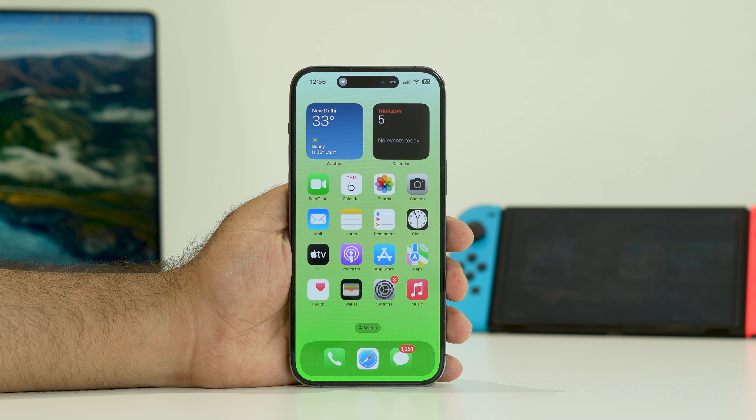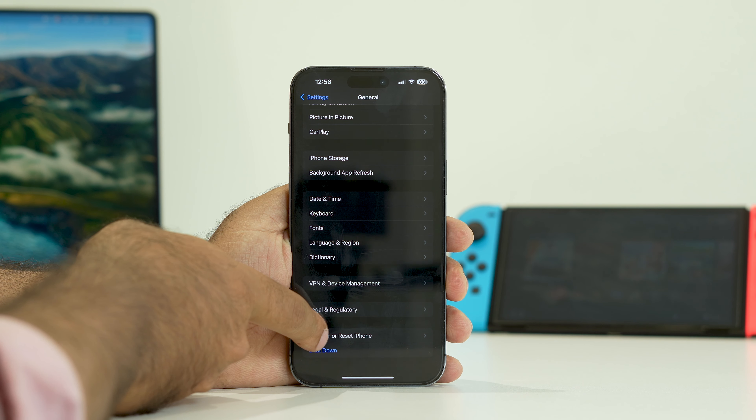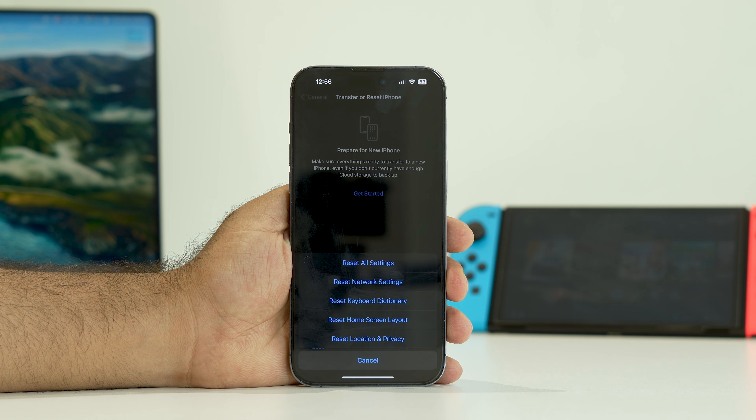If you're still having the issue, the next step is to reset all settings. Go to Settings, scroll down to General, then scroll down and tap Transfer or Reset iPhone. Tap Reset, then select Reset All Settings.